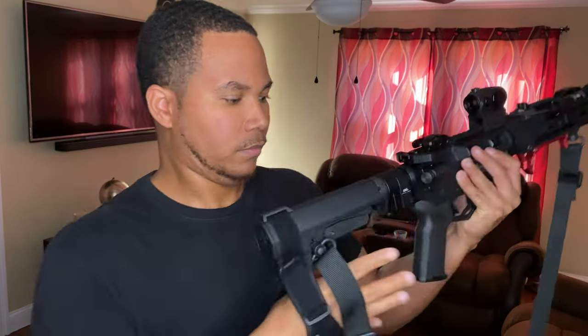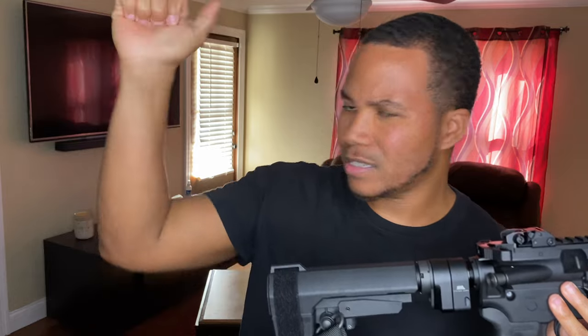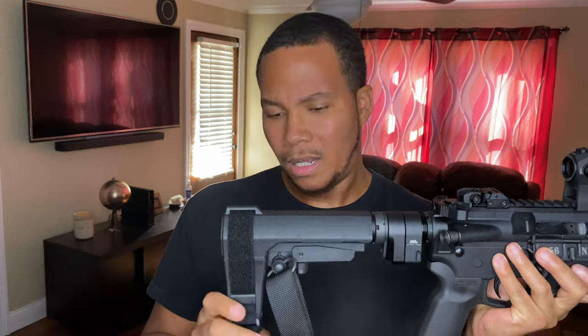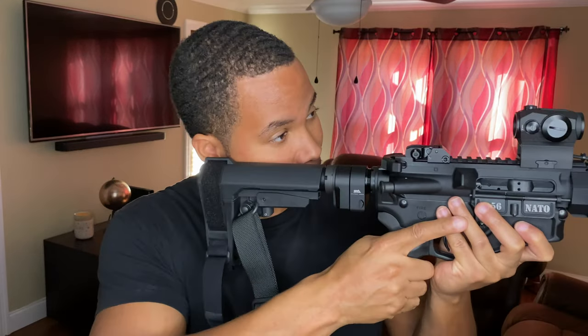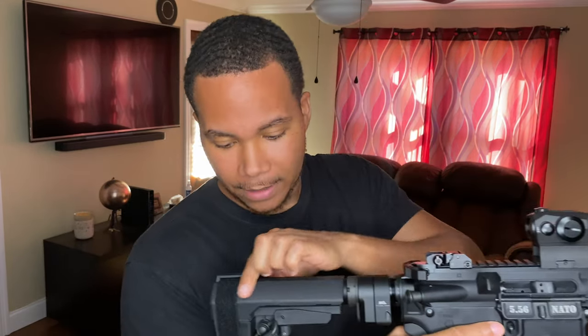I went ahead and went with the SB3 Tactical arm brace. It's a nice brace — I feel like it's worth the money. It has the little opening where you can slide your arm in, but nobody really does that. It's not even comfortable, it scratches up your arm and you can't even line the sights up like that. I'd rather just shoot it normally and put it on my cheek. It has a nice little edge for your cheek to sit on and it looks a lot better than the stock arm brace that came with the gun.